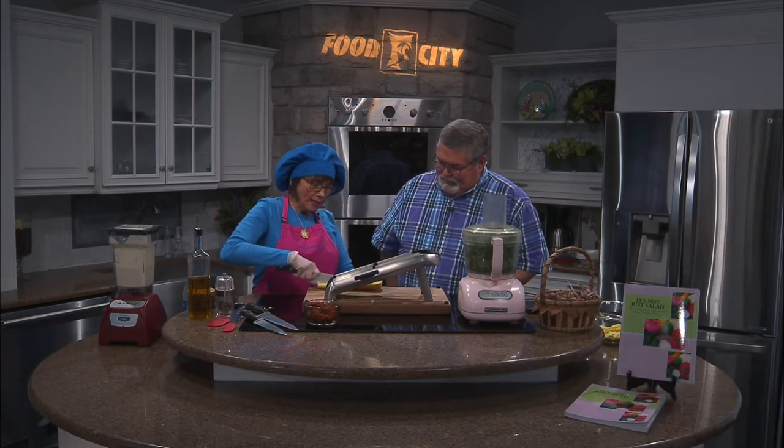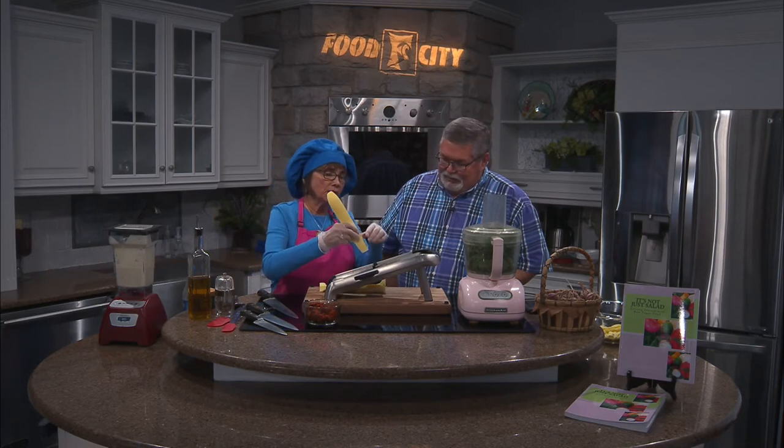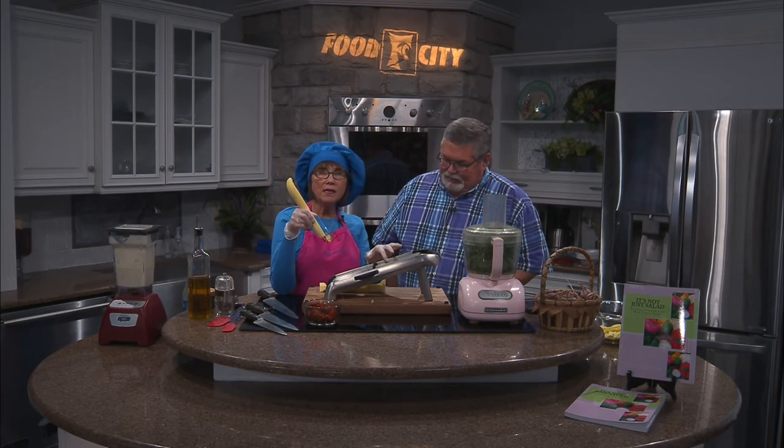We have our zucchini — got a little zucchini boat going on there. I was trying to think of a way to make a stuffed zucchini on air, but it was just a little too daunting to do. I have the mandolin set on a very thin setting — about a sixteenth of an inch. My mandolin has a gauge so I can make it certain thicknesses, which I really like.